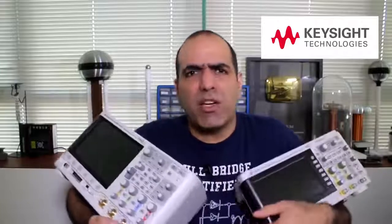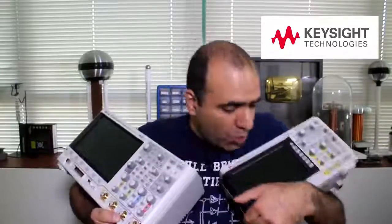Honestly, my Keysight scopes have been the most functionally useful scopes I've ever had in my life, especially with the built-in 20 MHz function generator. Thanks to Keysight, I've been able to provide over 20 scopes so far. Press F to pay respect and head to their channel and subscribe for great knowledge.